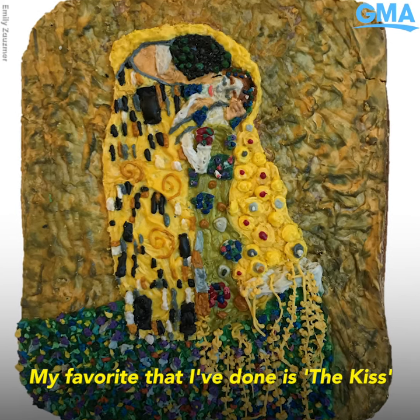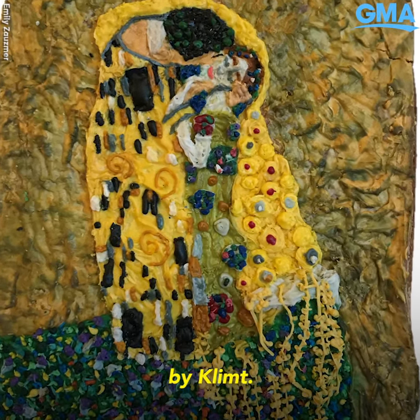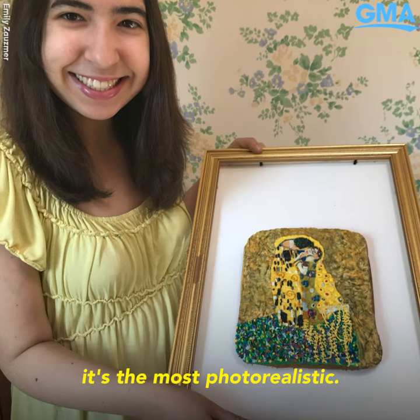My favorite that I've done is The Kiss by Klimt. I think of all my cakes, it's the most photorealistic.